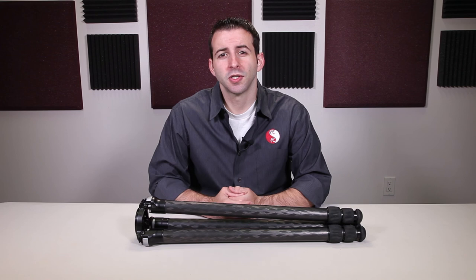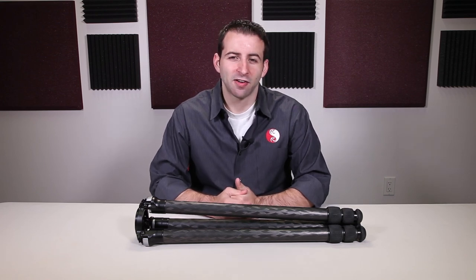If you still have any questions, please feel free to give us a call. This is Eric at Really Right Stuff, thanking you for watching.